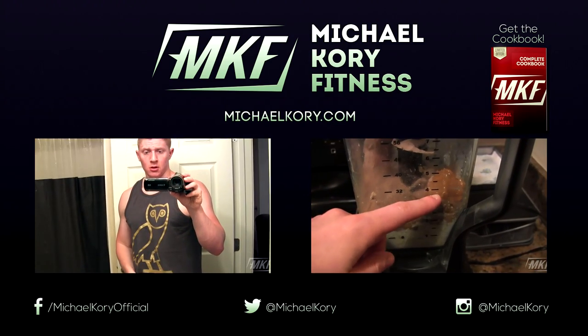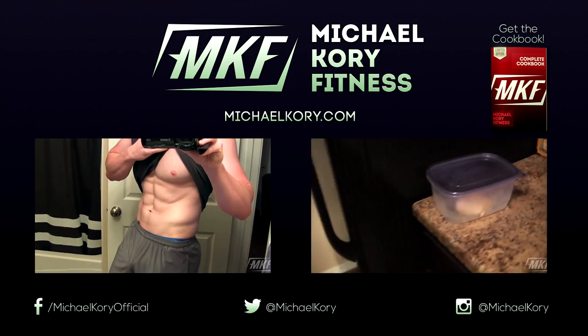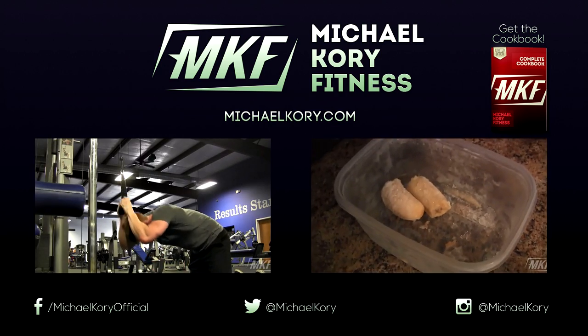And that's it for this video. If you liked it, you can always give it a like down below. If you want to check out more videos, on the left are my top three ab exercises and on the right is my latest full day of eating video. Thank you very much for watching, guys, and I will talk to you next video.